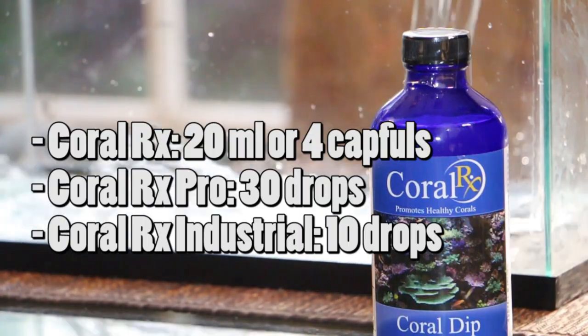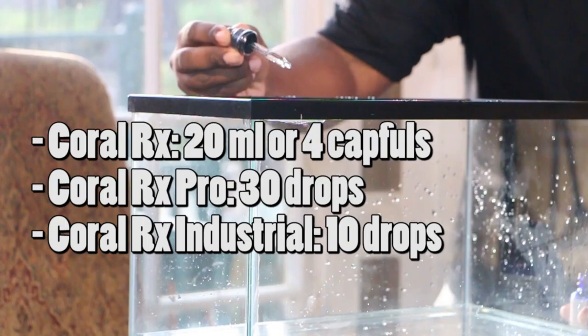Let's get started. First, you'll want to shake your bottle of CoralRx. Here's the dosage per gallon of water. Be sure to mix well.